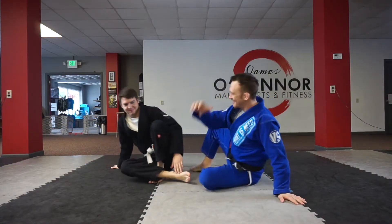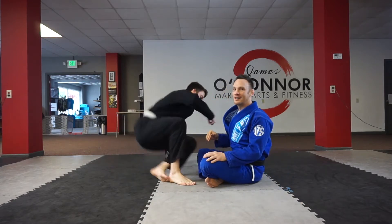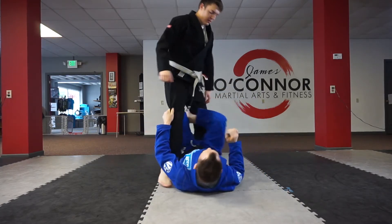Alright guys, welcome back to my laboratory. Opponent is standing, we're gonna do some single leg X drills. Let's go this direction please.